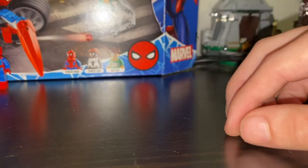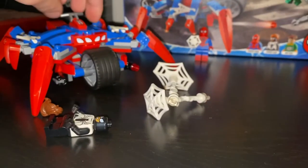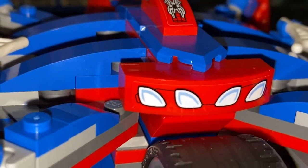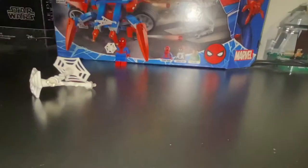Doc Ock is kind of hard to stand up because of the bottom arms, but they kind of balance him out too, so that works out nicely. Also forgot to mention — this front piece on the build is a sticker as well, a longer one, not too hard to get on. And there are stickers for Doc Ock's arms as well.